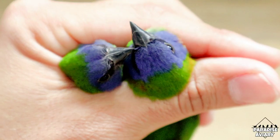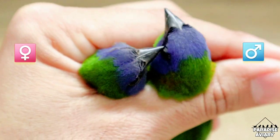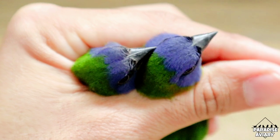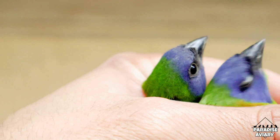When I look from above, it becomes even more obvious which one the male is versus the female. We can notice that the male's mask extends past the eyes and further into the back of the head when compared to the female.